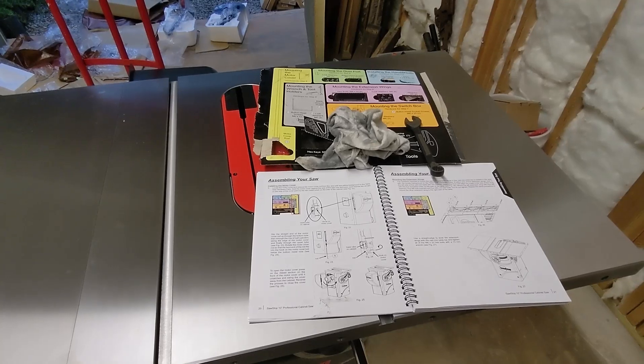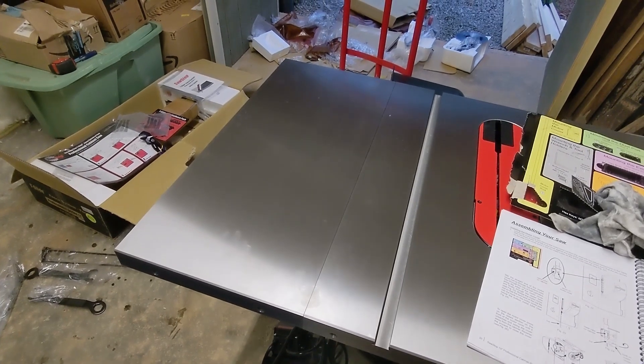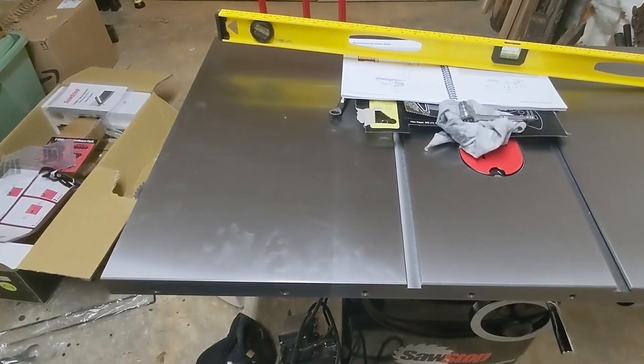The next thing we did is install these wings on each end of the saw. These are really heavy, so I suggest phoning a friend to help hold these while you screw them in from the bottom. The instructions say to just loosely tighten the bolts on these at first. Make sure you get a level and a straight edge to line everything up before tightening them.